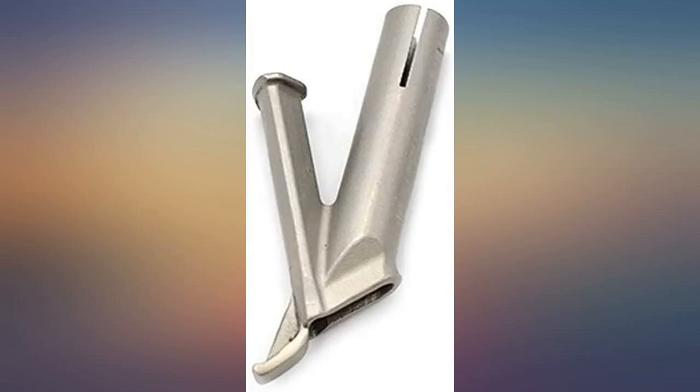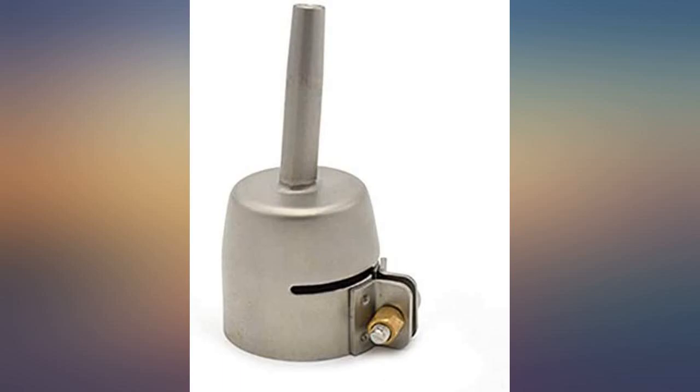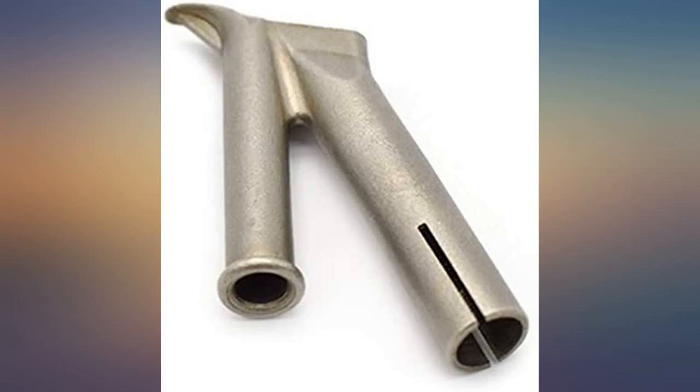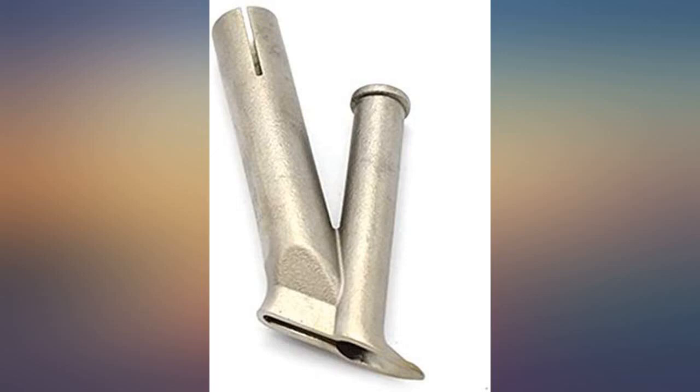I wanted these nozzles for my plastic welder. The nozzles, except for one, were nicely manufactured — one was poorly constructed with a bad weld. So I'm giving this kit 4 stars because the speed nozzles do not fit my welder; I tried many times to install them on the tip but they were just too large. However, the other 5 pieces fit just fine and they work great.